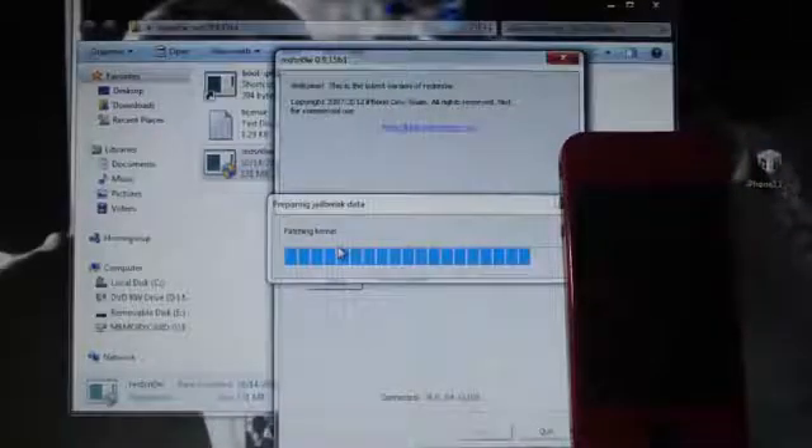I'm going to be using my iPhone 4 on this video, just in case you guys were wondering. As you can see, you do have the option to install Cydia. Check Cydia, click Next, and put your device into DFU mode.